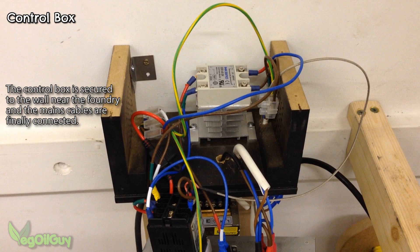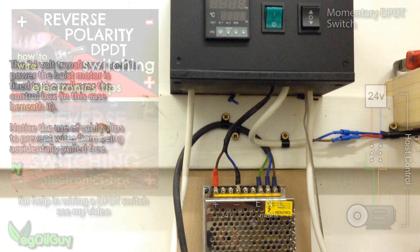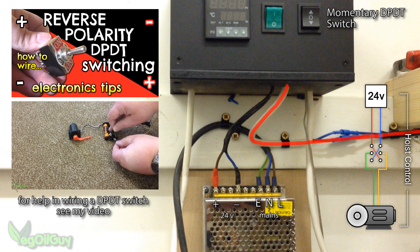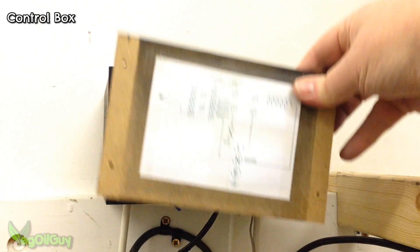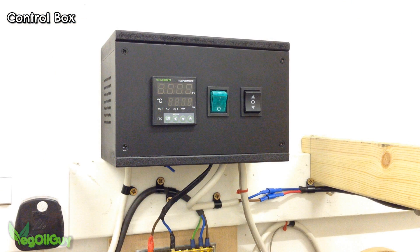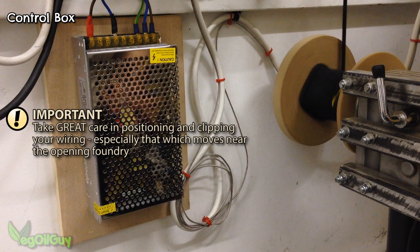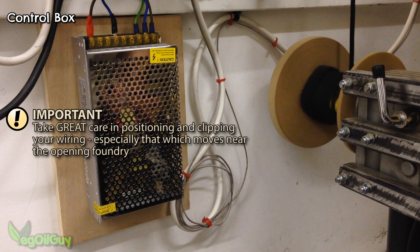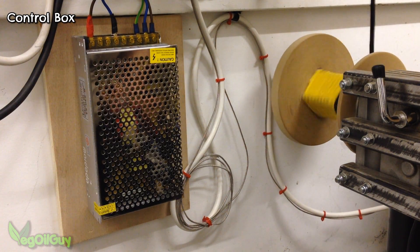The box got screwed to the wall near the foundry and the mains cables finally got connected. Power from the 24V transformer is fed into the box, through the DPDT switch and onto the motor. Then the box is finally ready to close — but just one more tip: a small diagram taped to the lid of the box is a handy reminder of what's what. Make sure all the leads to and from the foundry are carefully clipped in place. As the foundry rises and sinks, the cables will need to move as well. It's critical the cables don't inadvertently get caught or trapped inside the foundry, so clip everything with care and keep an eye on these every time you use your foundry. Cables in motion can wear out.